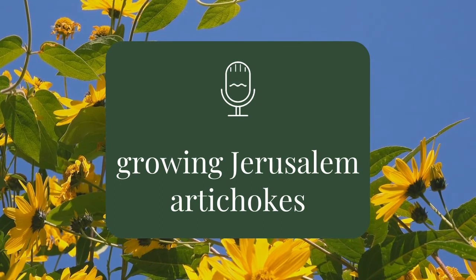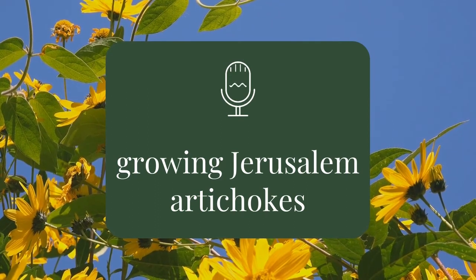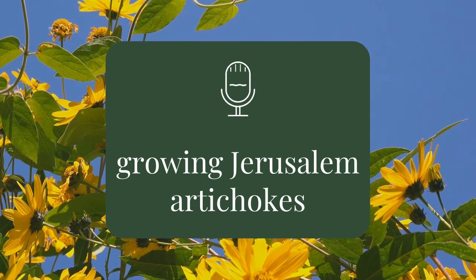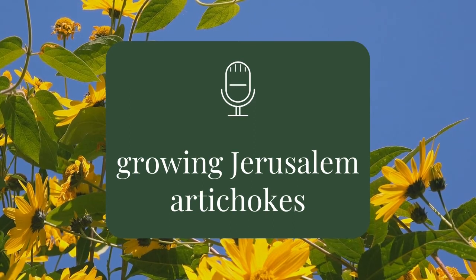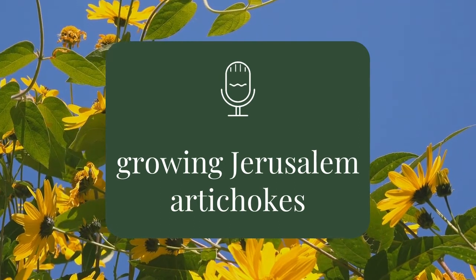Go and taste some Jerusalem artichokes. And what's a little bit of gas between friends? Rooting for You is hosted by Elise and Tess. You can find us on Instagram at rootingforyoupod or email rootingforyou at elisealexandria.com.